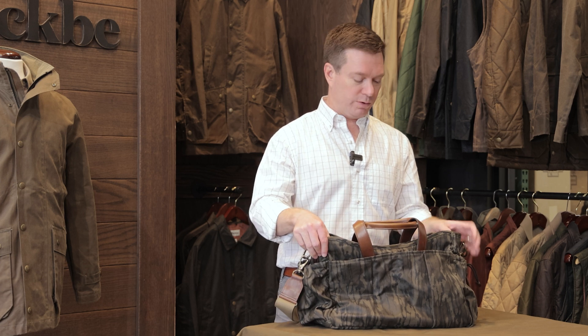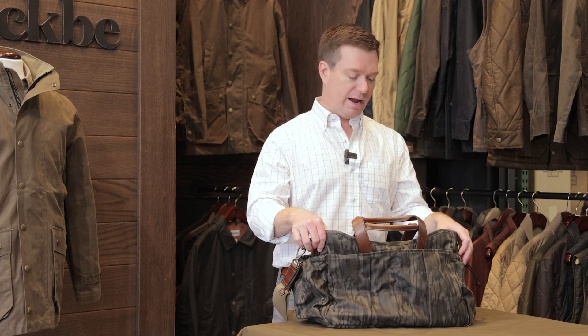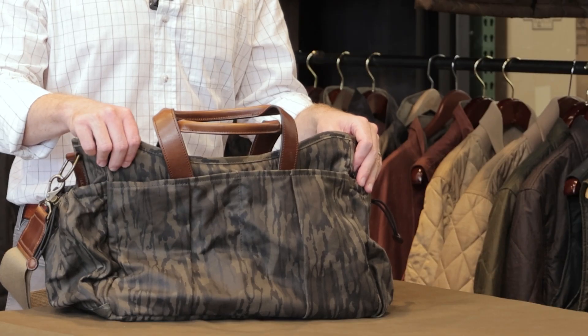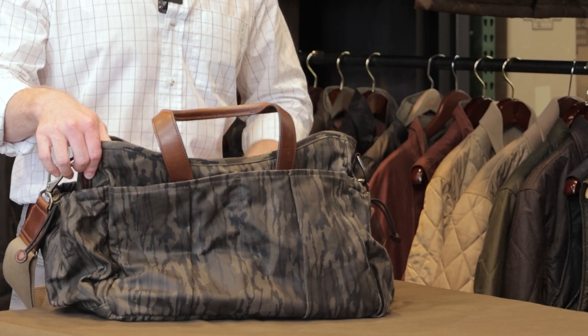Let's start with the material here. This is a waxed canvas, about 14 ounces after finishing, and here it is in our original Mossy Oak bottomland pattern, new for fall 2024.